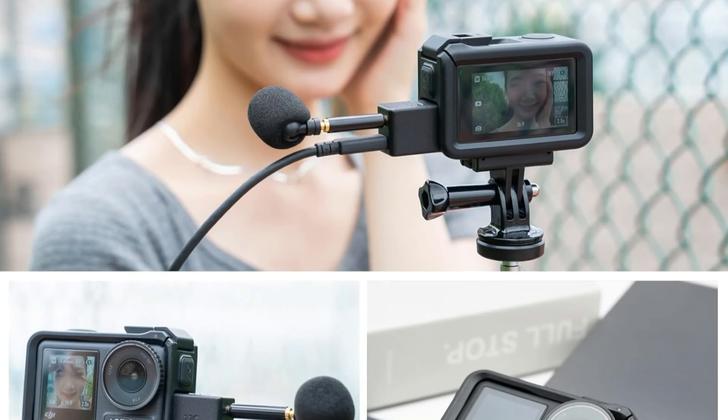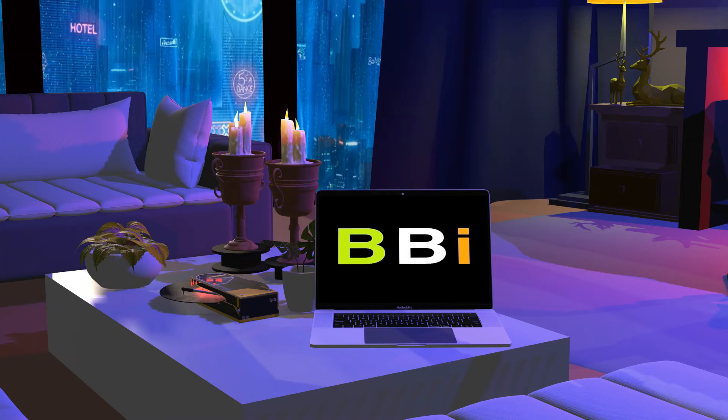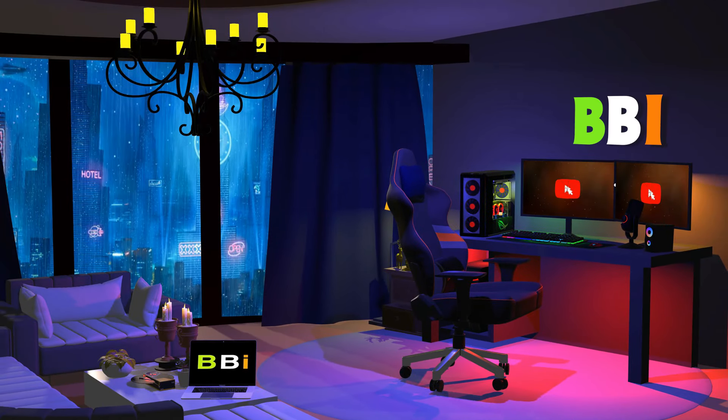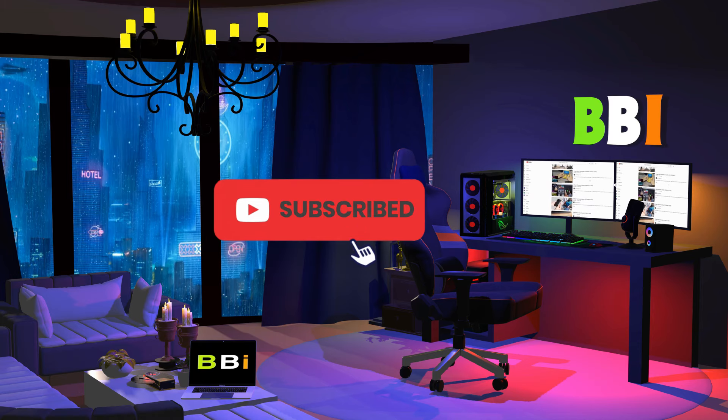We will examine some of the top microphone adapters for the DJI Osmo Action 5 Pro in this video. Welcome to Best Budget Info, where we review tech products to help you make the best purchasing decision. Our team stays busy to keep you updated on the latest tech trends. To purchase the right product, check out the links in the description and subscribe to my channel.